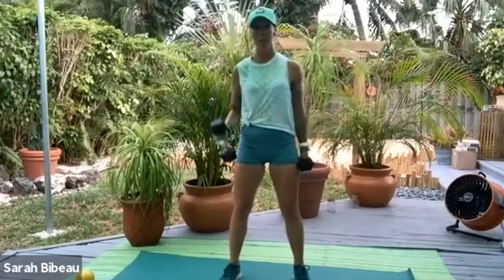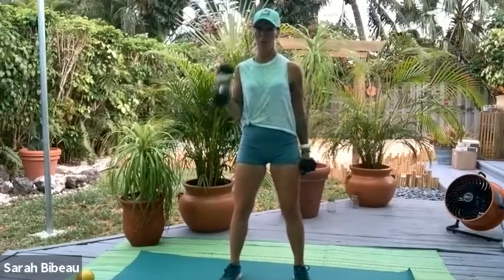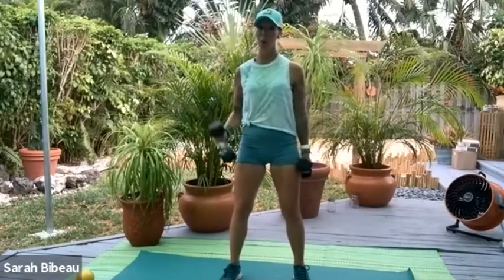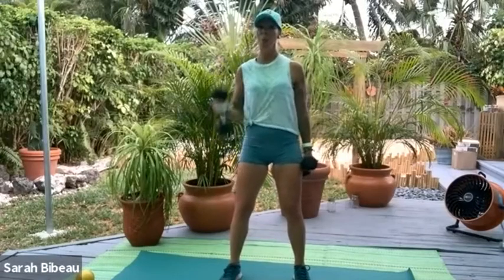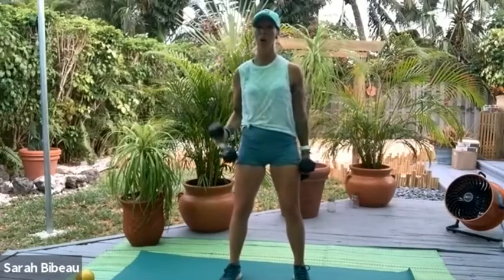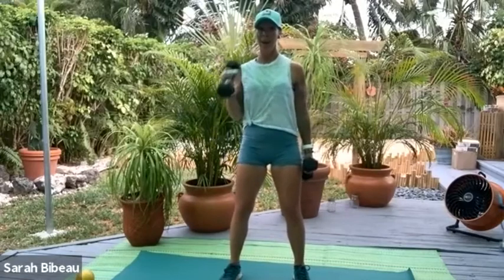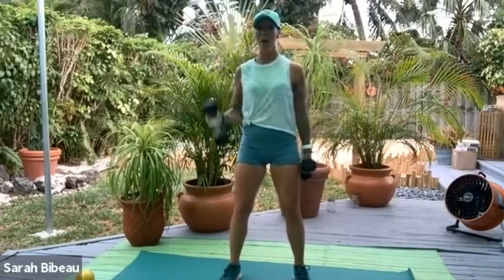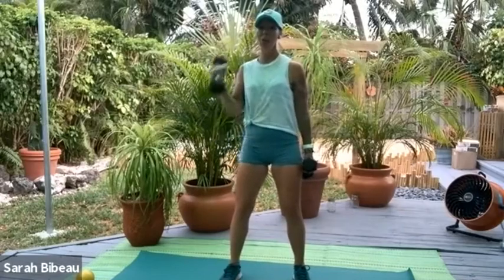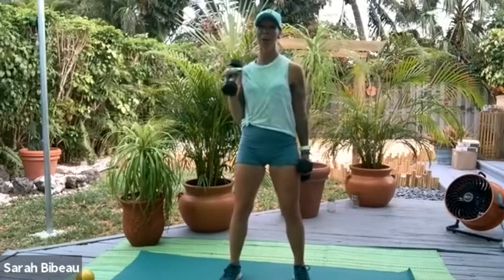Pick that pace up nice and quick — just up and open, up and open. As you open, don't let the chest hinge forward. You're really working to stay up nice and tall. It's 8, 7, 6, 5, 4, 3, 2, and 1.